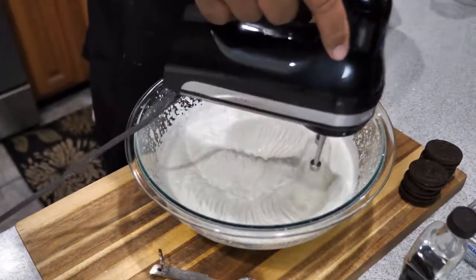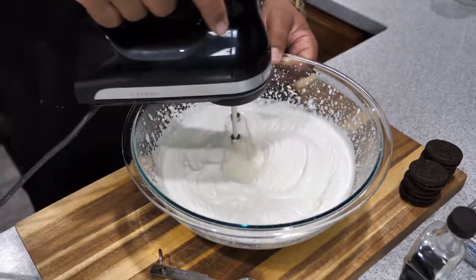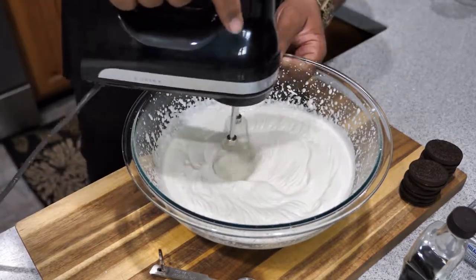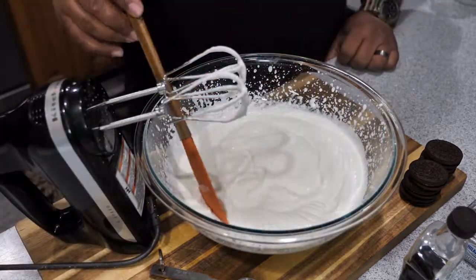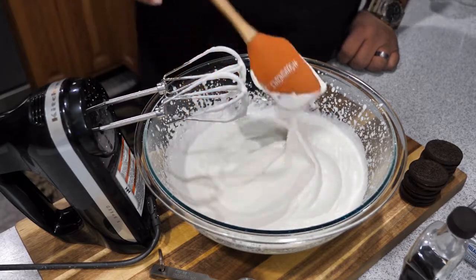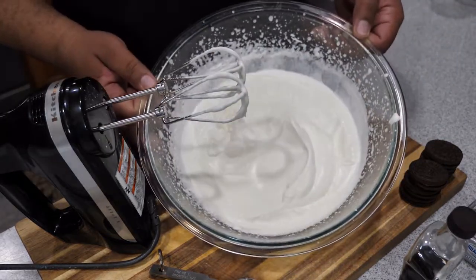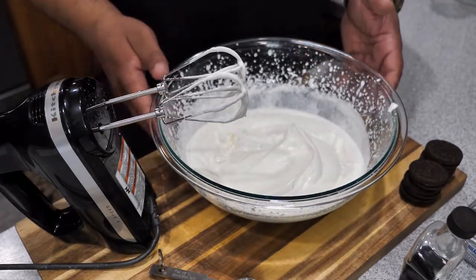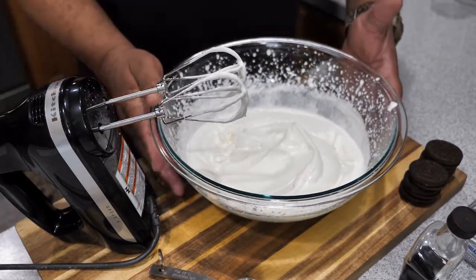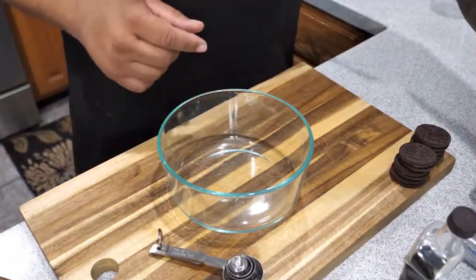Since I'm using a nine-inch springform pan and I want to have some thickness to my bottom crust, I just doubled the recipe. Start off on low — the reason being, if you mix too high with those beaters moving too strong, it's just gonna splash everywhere. So start on low, then ease it up. You want to get it thick where it starts to form a peak, just like what you see right there. Once it looks like this, I'm going to put it back in the refrigerator and keep it chilled while we go on to the next step.